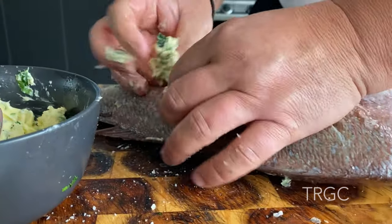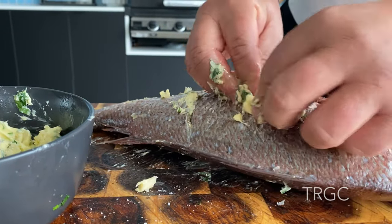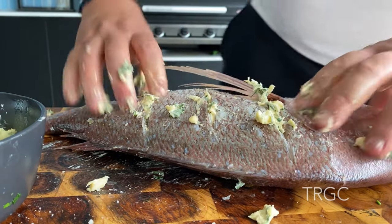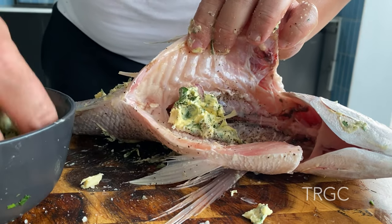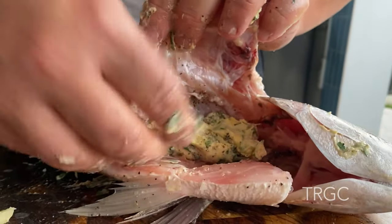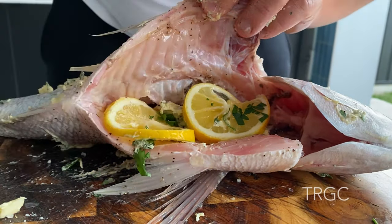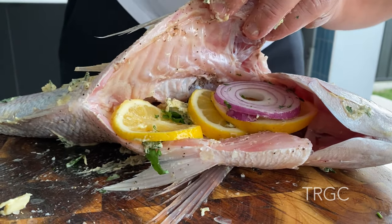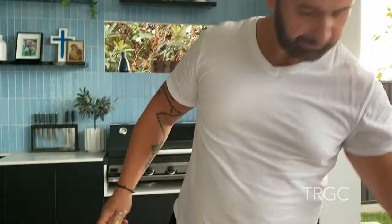And from the other side, I'm going to add the belly. A little bit of salt. That's it. This is ready for the grill.